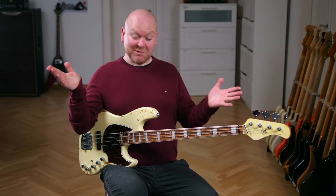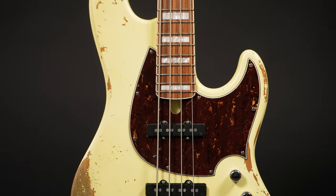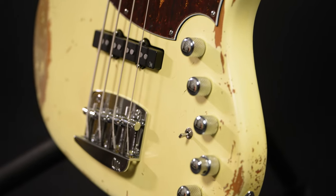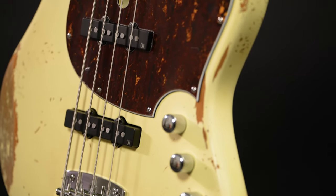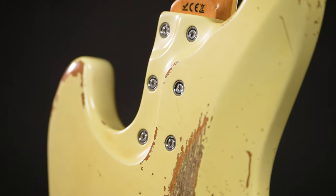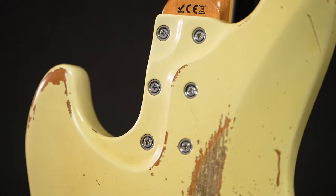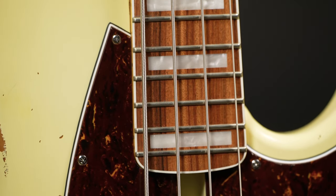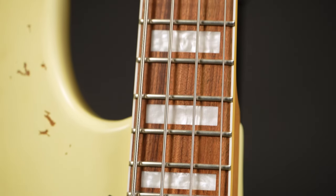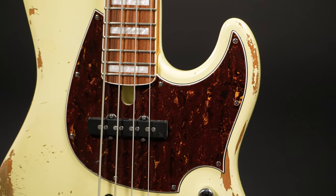Now let's have a look at the specs. This particular Jabba comes with a swamp ash body, finished in vintage white and aged to a really nice standard. For being a complete newbie at this, they've done a remarkable job. The maple neck is bolt-on with six screws and the step transition is super comfortable and a dream to look at. The fretboard is made from Pau Ferro and comes with 24 frets, a binding and block inlays, plus glow-in-the-dark inlays on the side.